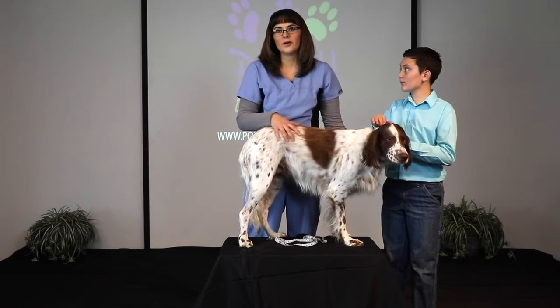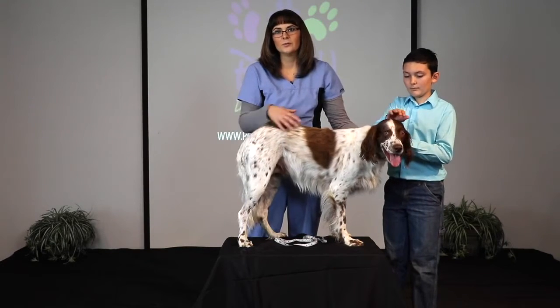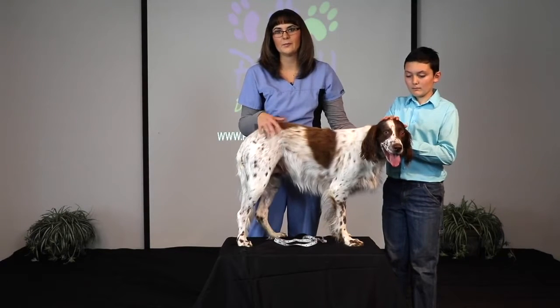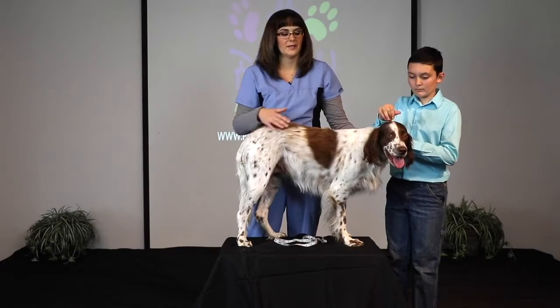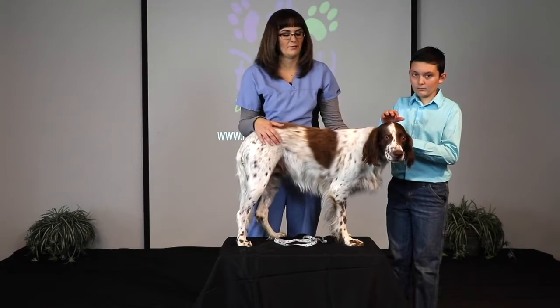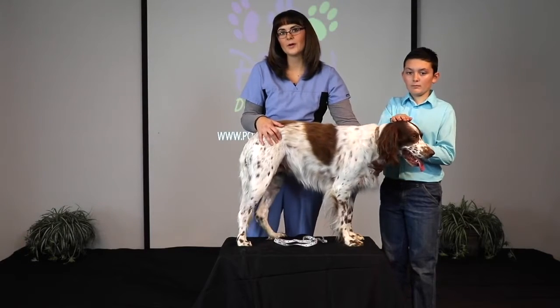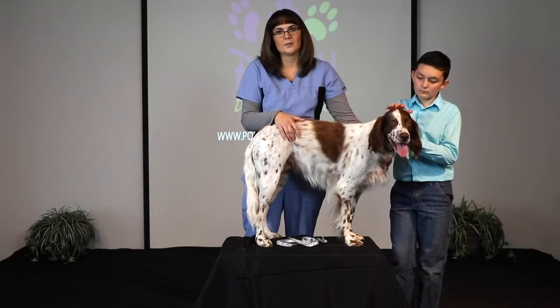Before you schedule with your certified technician to take the measurements, you will need to watch this video in full and print the forms out, please. That way you're all ready and we can ensure accurate measurements and less stress for your puppy. We can take the measurements via FaceTime with an Apple product, or we can use Skype with an Android, computer, or laptop.